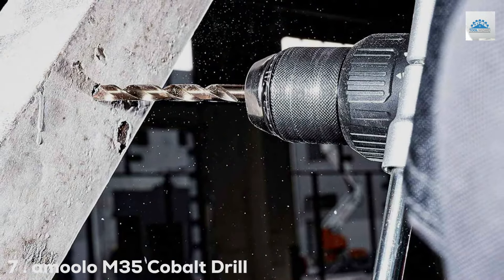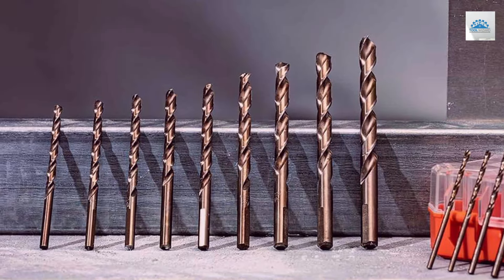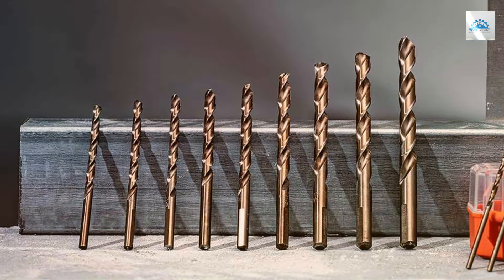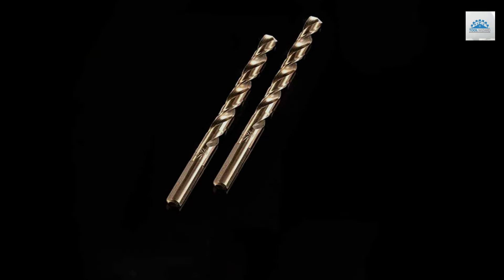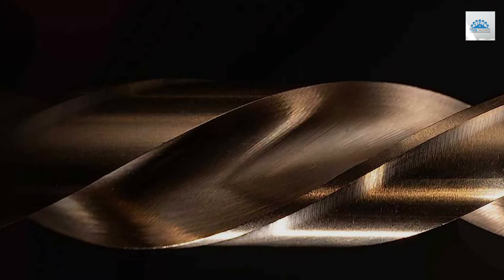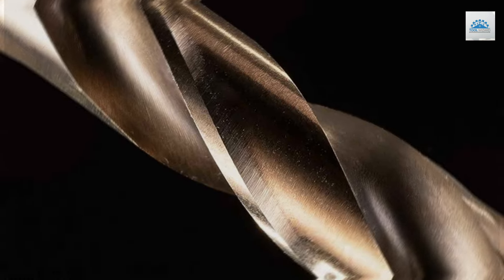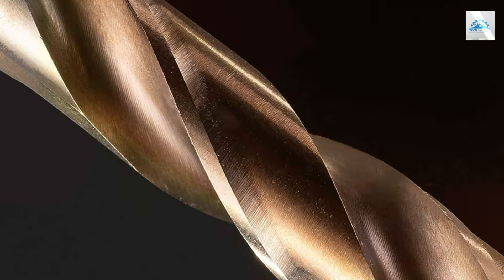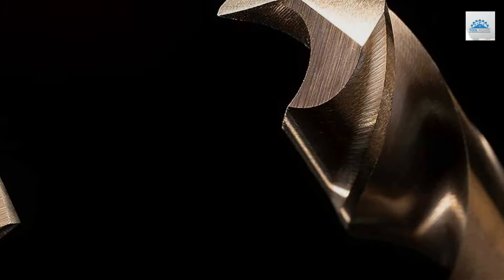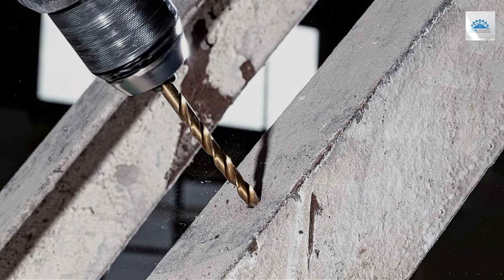Number 7: Amulo M35 Cobalt Drill Bits, 10-Piece. The Amulo M35 Cobalt Drill Bits set emerges as an elite choice for those who demand the highest level of performance and durability. This 10-piece set is crafted from M35 Cobalt Steel, known for its exceptional hardness and resistance to wear and heat, making the bits ideal for drilling into tough materials where lesser bits might falter. The 135-degree split-point tip starts drilling on contact, reducing the need for a center punch and minimizing walking for cleaner, more accurate holes. The cobalt alloy also allows these bits to maintain their sharpness at higher temperatures, ensuring consistent performance even under demanding conditions.